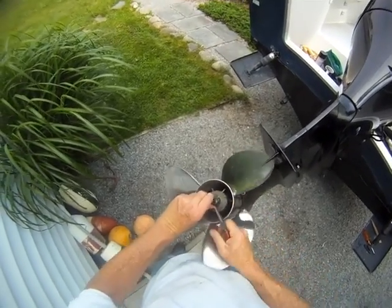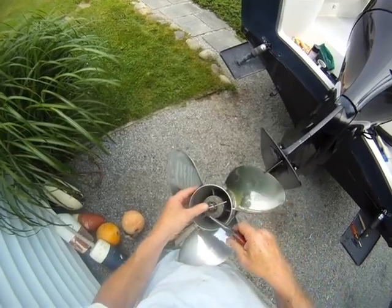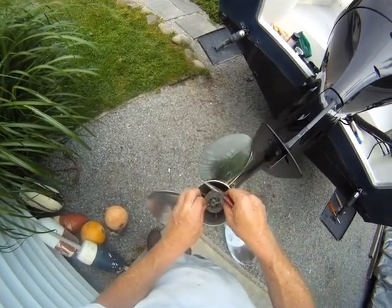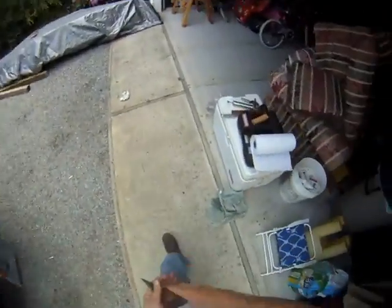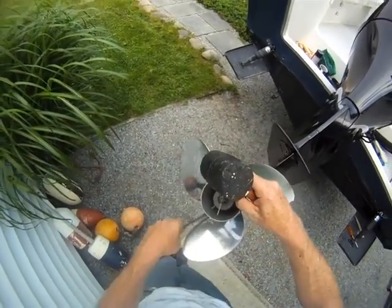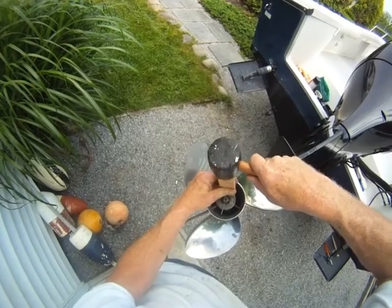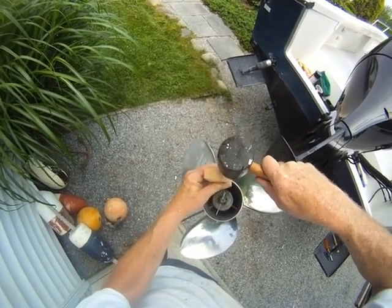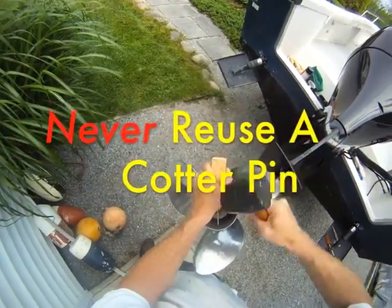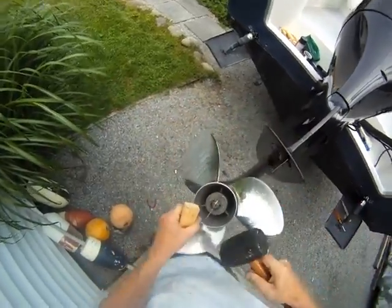This part gets bent up and over, like so. And then, I like to use a block of wood and go back in to the castle nut.